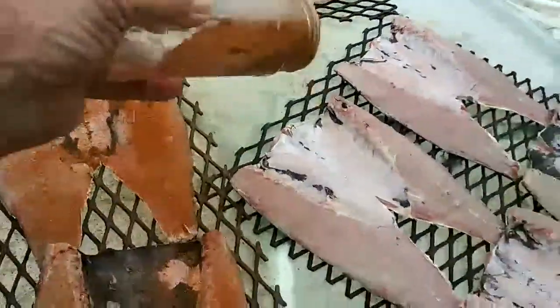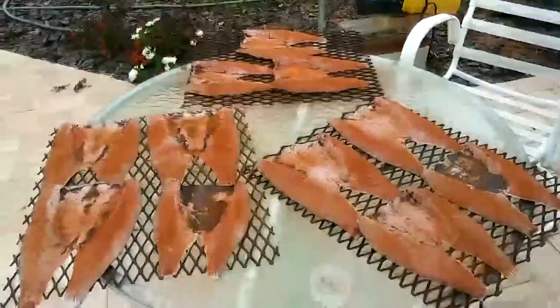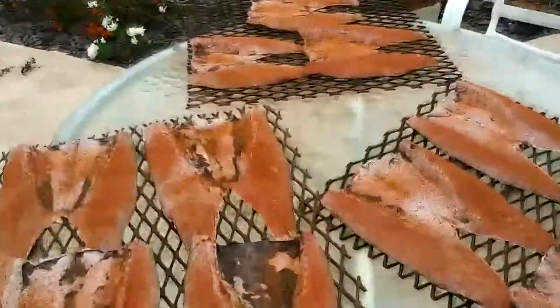Alright, let me get all these done here. We'll get them in the smoker. Just a second. Alright, we've got all the spices on them. Now it's time to get them in the smoker.